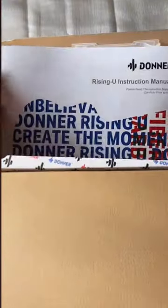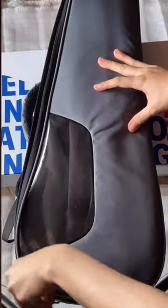Inside the box, there's a waterproof ukulele case along with a manual. And now, it's time to check the ukulele!